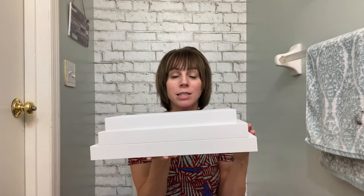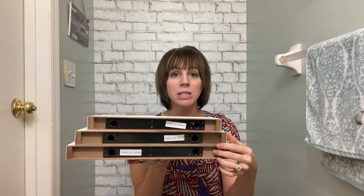Installation is going to be pretty easy. On the back side here, you've got different holes for your screws to go in and these black pieces are brackets. I'm going to screw the brackets in and then be able to slide the shelves over top of them.